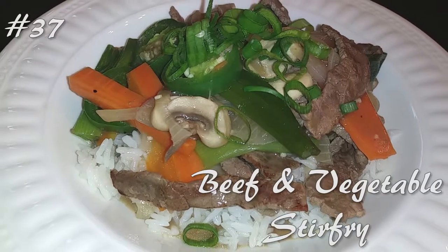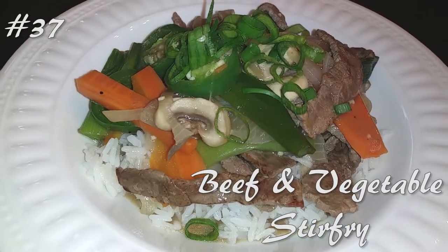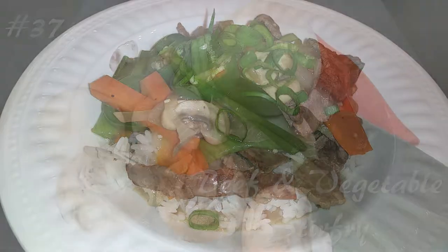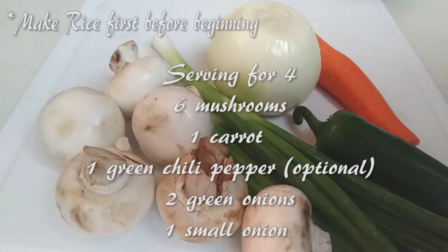Hi everyone, welcome back to my channel. I'm making a beef and veggie stir-fry, so hit that subscribe button and watch me cook. Start off by making your rice first. This dinner will only take minutes to make once everything is prepped.